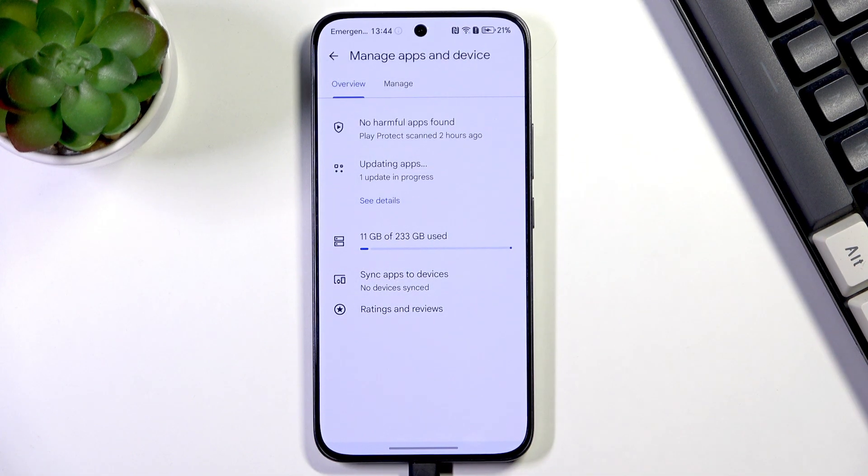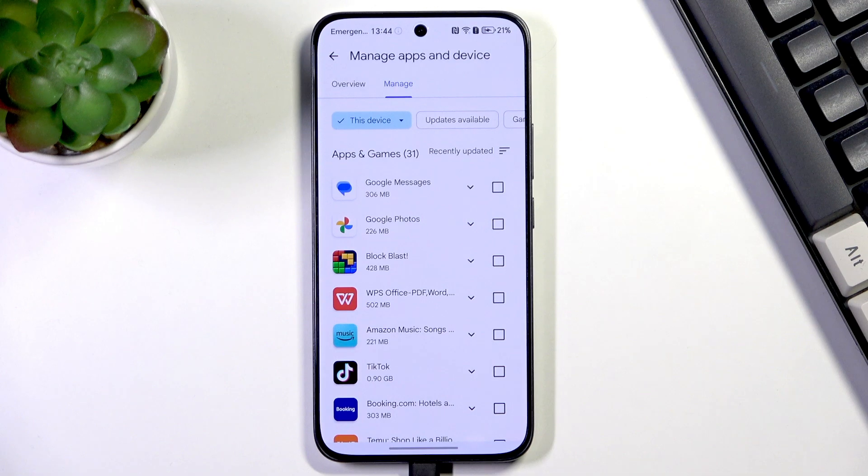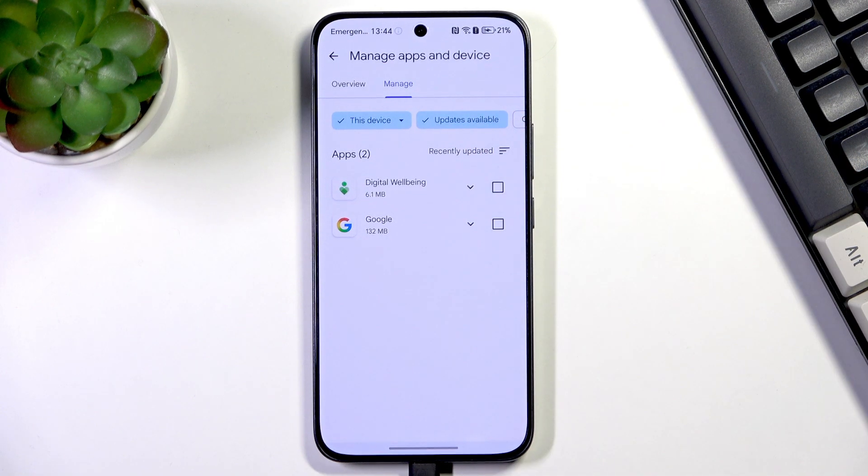Then tap on "My apps and games" and tap on "Manage". Here we have to tap on "Updates available", and this is the list of all pending updates.